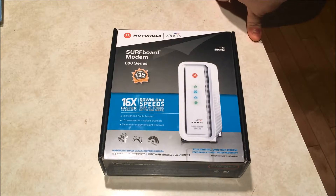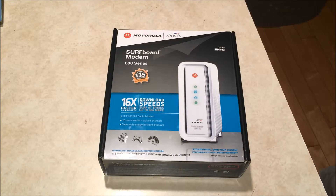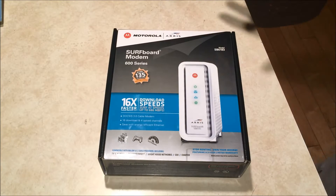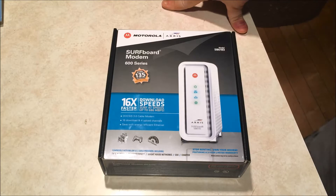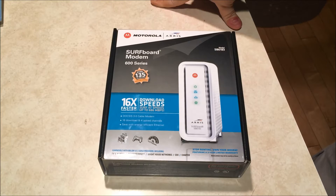I have been using a DOCSIS 3 modem from Comcast, one of their blue box modems, been around for a while. The modem worked fine, never really had any issues with it, but it was a rental. That modem I got for about $100, and I usually saw about $130 to $135 megabits per second down, about 12 megabits per second up, if I directly connected to the modem.